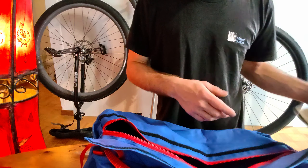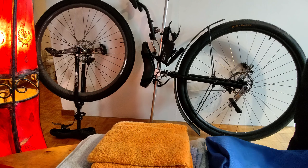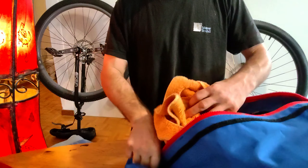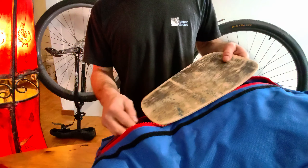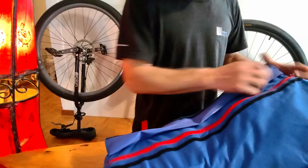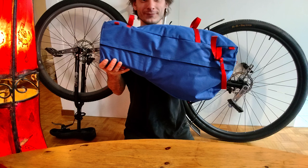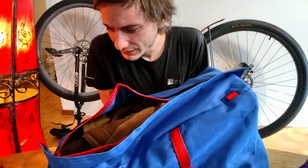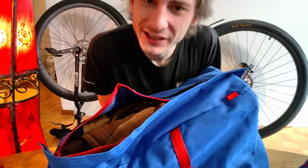These bags look perfect. Let's find something to stuff them and just try it out. Front bag, I presume. These bags are definitely bigger than expected. I'm glad about that, I'm really glad about that.